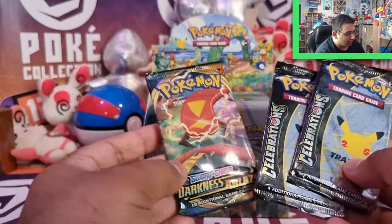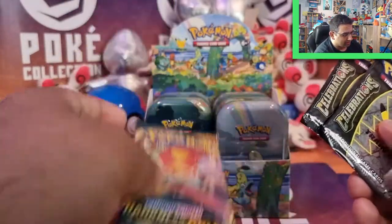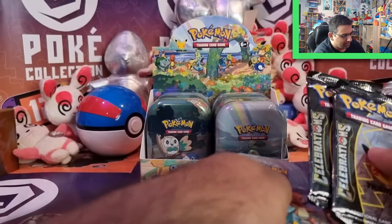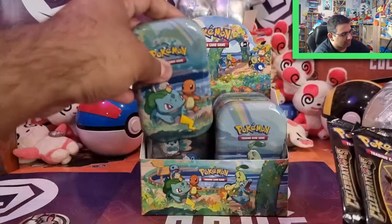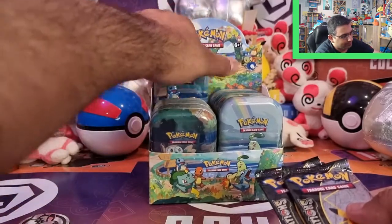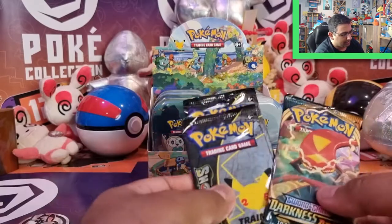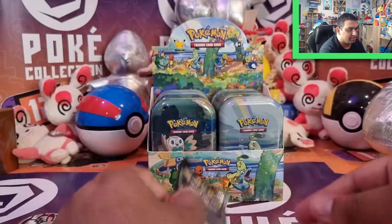And then finally you've got the two packs — I've got Darkness Ablaze in here, which is cool, and then Celebrations. Darkness Ablaze is a bit of a surprise, but I do still need quite a lot of cards from the set, so let's just see how we go. Shall we open Celebrations first? Let's open Celebrations.